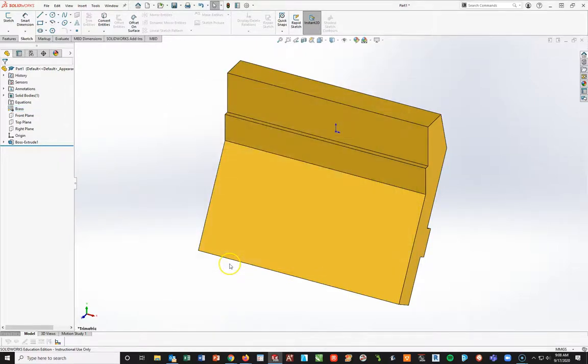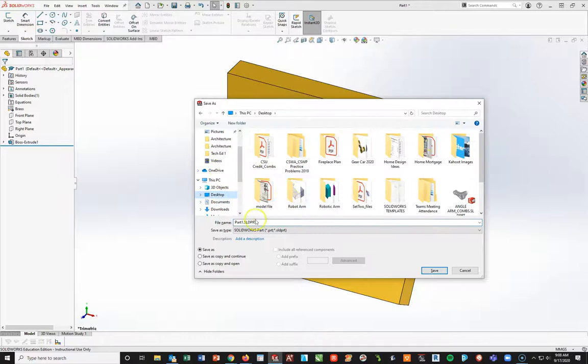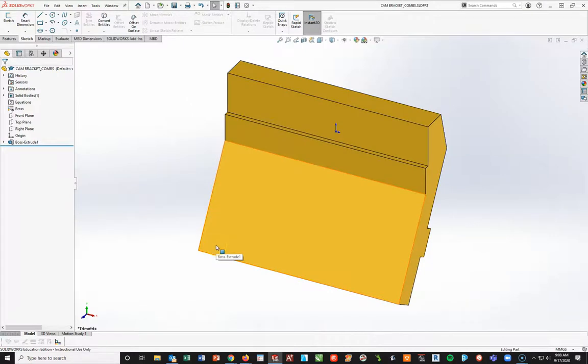Apply and close. Now I'm going to do a Control+S save. I'm going to put this on my desktop and call this - caps lock - cam bracket underscore my last name. You should be putting that in your H drive. Now I've got the rough shape.